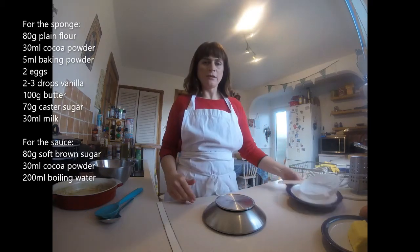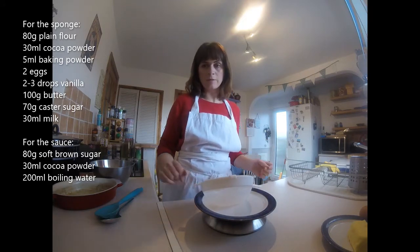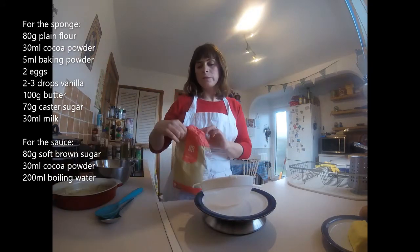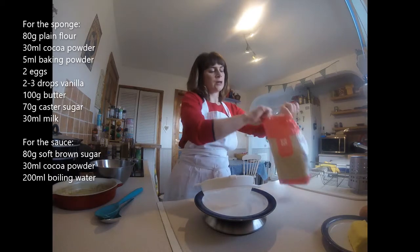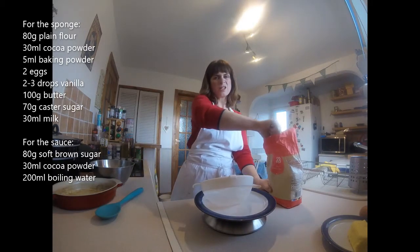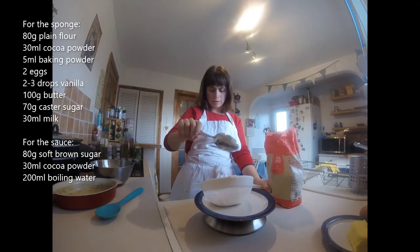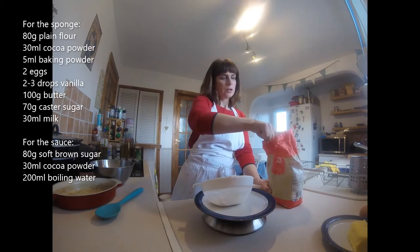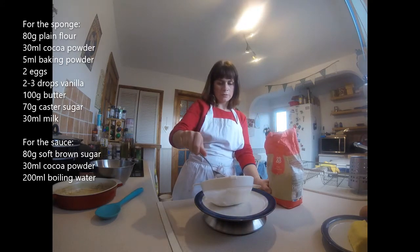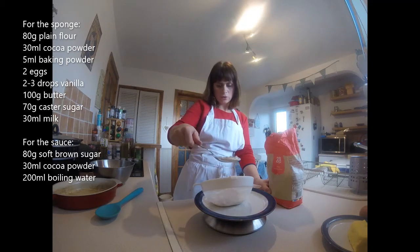We're going to weigh out the flour, cocoa, and baking powder. So I've got plain flour. If you only have, or if you prefer, you can use self-raising instead — it wouldn't really make much difference whether you use plain or self-raising because I'm going to put baking powder in with the plain. So I'm putting 80 grams of flour in. I've put my sieve on top of the plate.